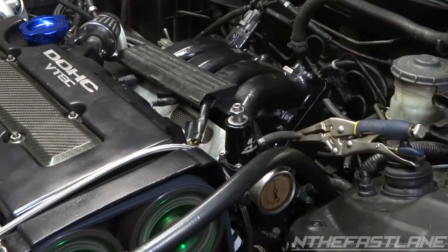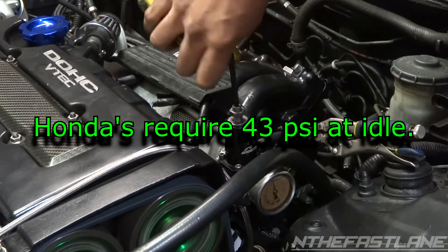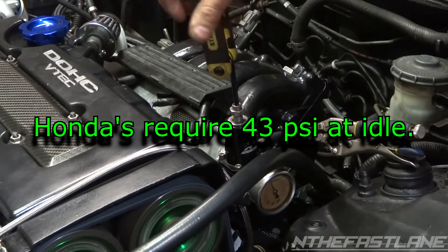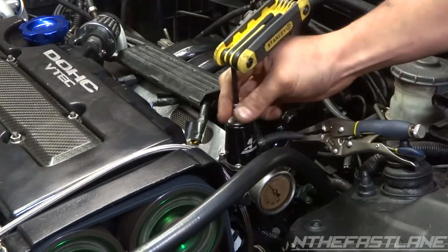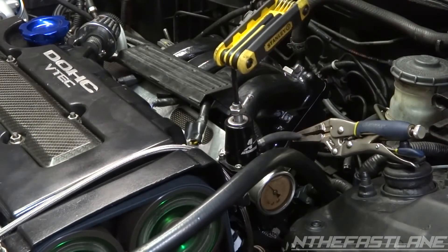So we're at about 45 psi. Now we're going to adjust it and we want to go backwards, so I'm going to hold the Allen wrench and just tighten this nut down. And that's where we want to be for right now.